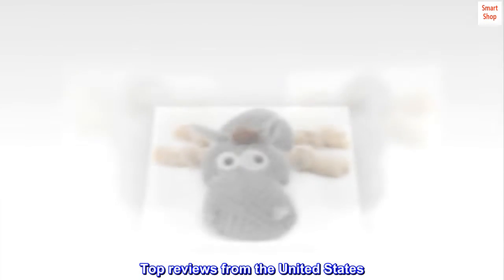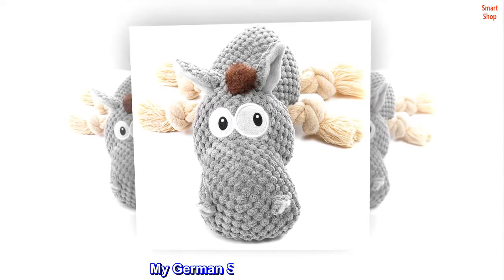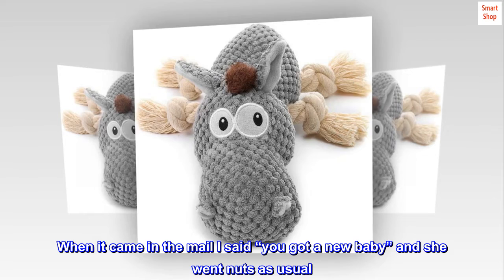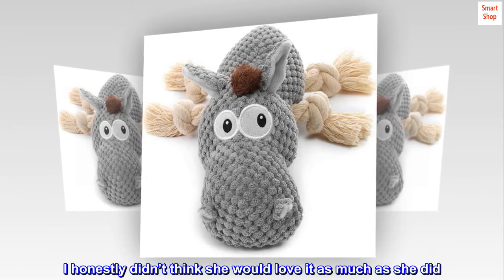Top reviews from the United States: My baby loves this one. My German Shepherd loves this. When it came in the mail I said, 'you got a new baby,' and she went nuts as usual.